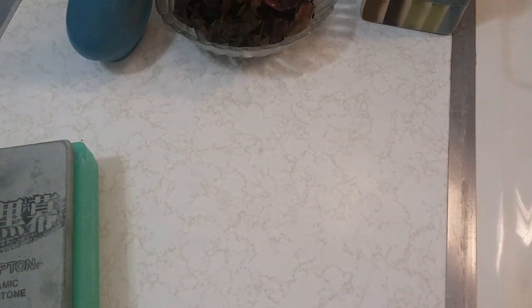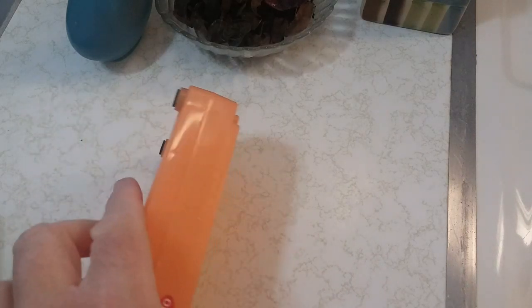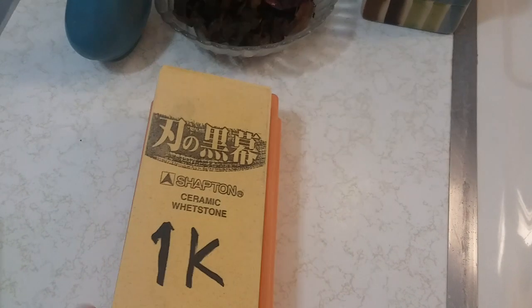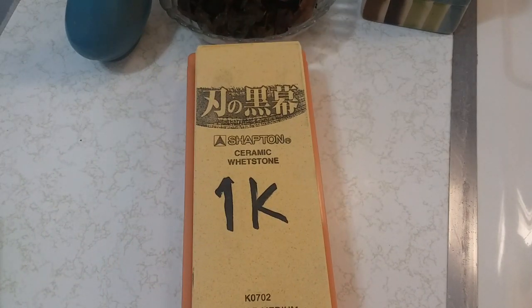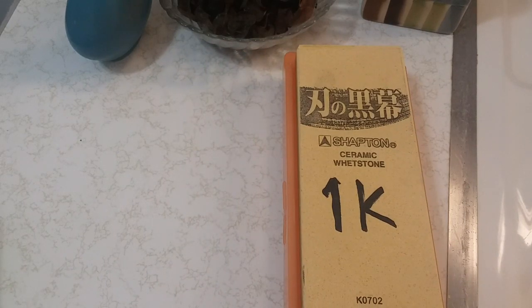For cutlery, you don't want to go too high but you don't want to go too low either. To set a bevel, I recommend a 1k stone such as the Shapton Pro Kuromaku 1k — that would be as high as I'd go on cutlery like kitchen knives and hunting knives. Any more than that would be insane — you're trying to cut something, not shave it. If the knife is in really bad shape and needs repair, I go for the Shapton Pro Kuromaku 320 grit.